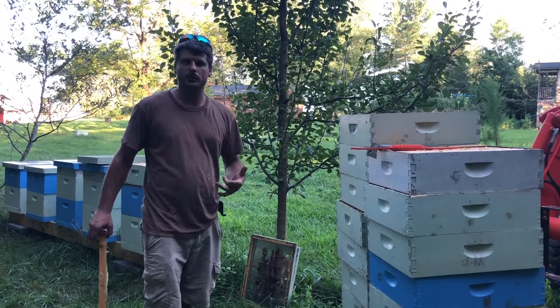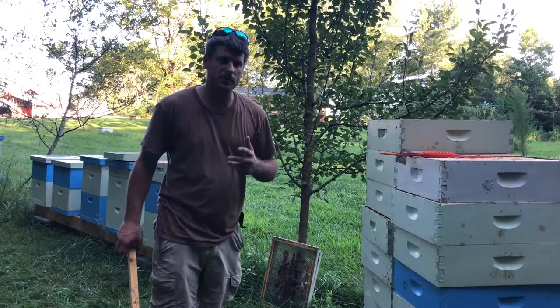Hey, Justin Dyson here at Dyson Apiary. I'm going to give you a quick tutorial today on how we store honey supers for the winter.